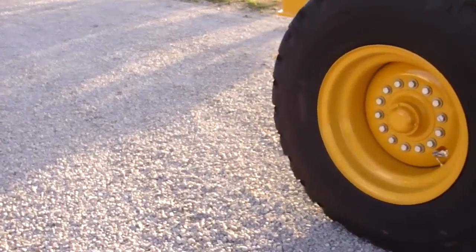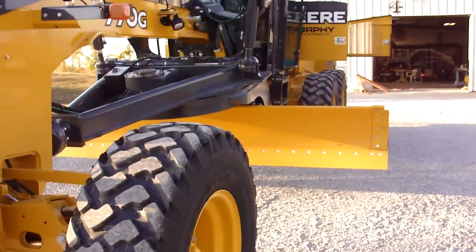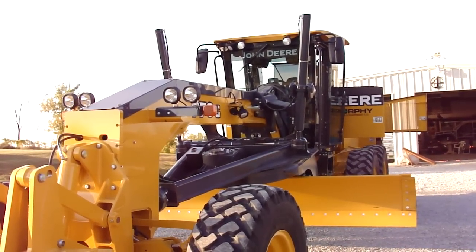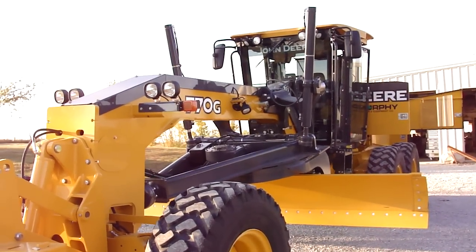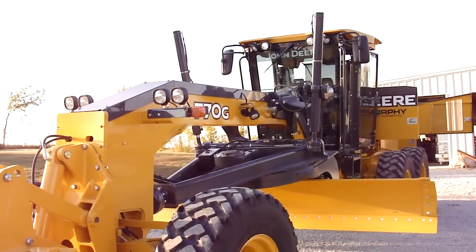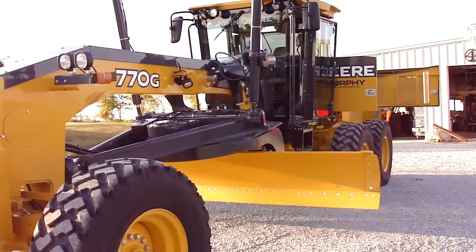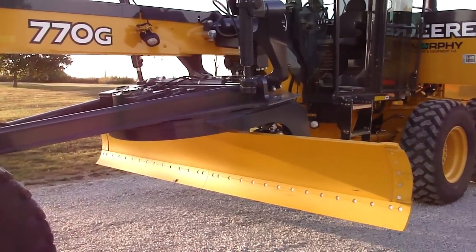Deere redesigned their mainframe on the G model to try to get more blade maneuverability, so the mainframe is high. They say they gain blade height. I can't say I like this high main beam — it kills visibility straight forward. On this grader, if you're looking at the ground straight over the main beam, you see the ground 22 feet further out than you did in a D model. I don't really like that, but I haven't run it yet so I'll hold my full judgment on that.